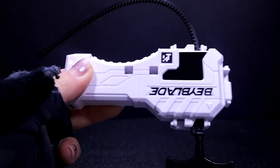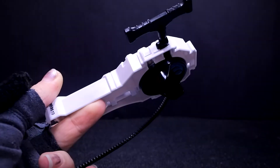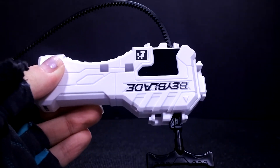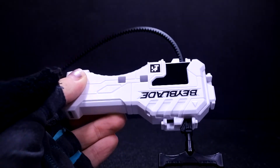So guys, what do you think of this grip? Let me know — I'm going to be trying it out. Let me know any suggestions, post them down in the comments below, and subscribe for more. Leave a like and tune in for more Beyblade Burst videos.